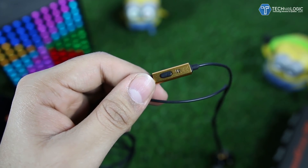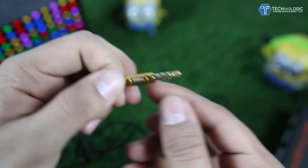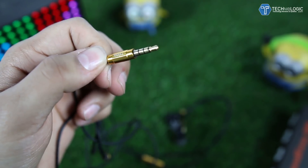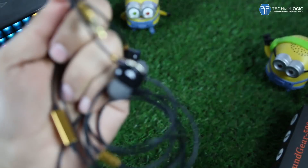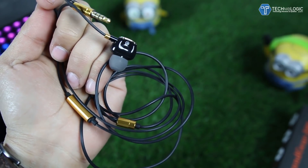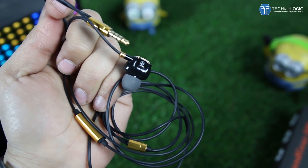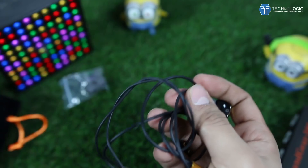Coming to the lower part — the audio jack — we are getting Tag branding on it. This is the golden color version, but these earphones are also available in different colors, so you can check which color you want when buying. The cable is rubber coated and is almost tangle-free because it won't tangle so easily.